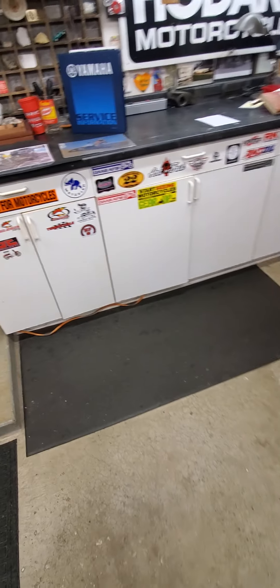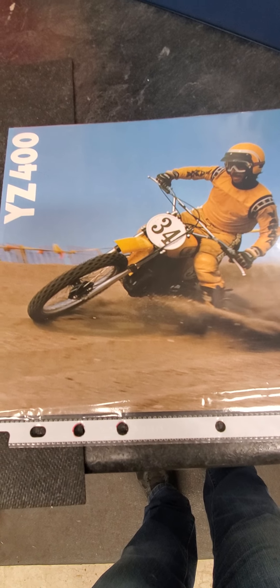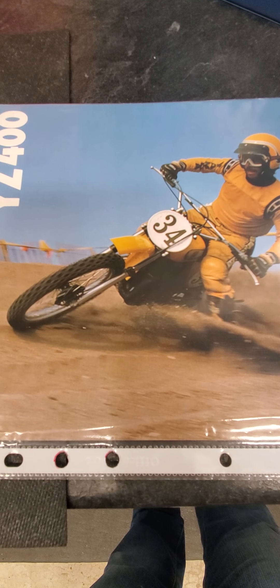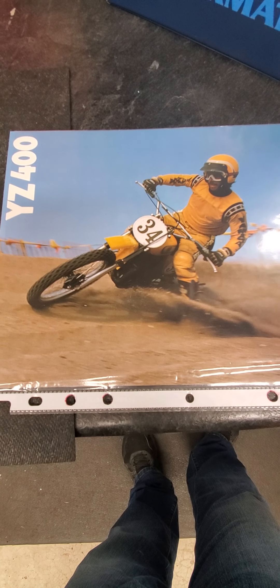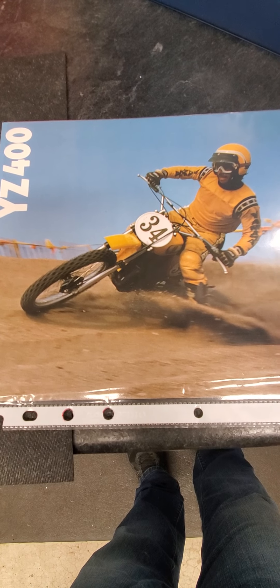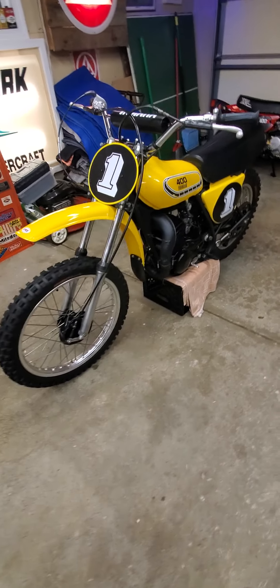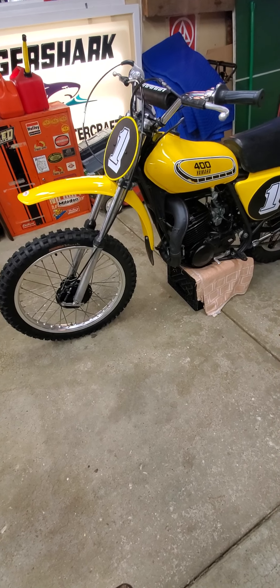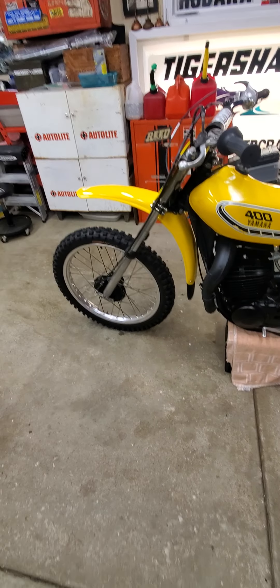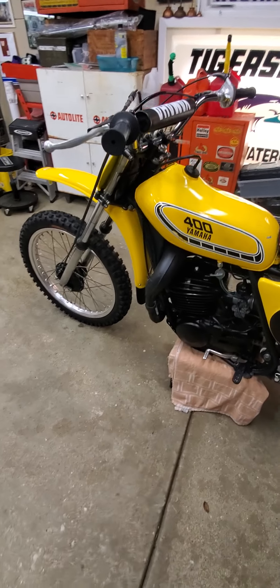If we look at the original factory brochure for the YZ400C, we can see the cover photo shows a bike without the air forks. Maybe the bike on the cover is a 75MX400, or who knows? Maybe somewhere down the line somebody changed the whole front end out for an MX400 front end because they didn't like the air forks, which were a common problem on these bikes.